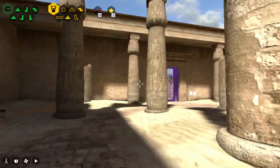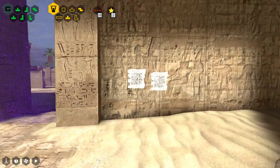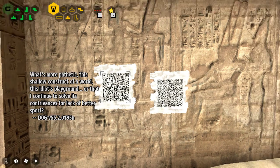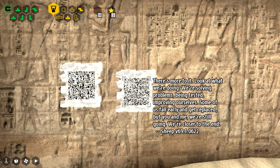There are some writings on the wall here. 'What's more pathetic, this shallow construct of a world, this idiot's playground, or that I continue to solve its contrivances for lack of better sport.' There's more to it. Look at what we're doing. We're solving problems, being tested, improving ourselves. Some of us fall early and get replaced, but you and me, we're still going.